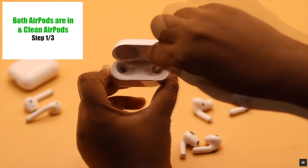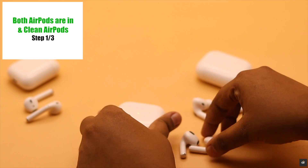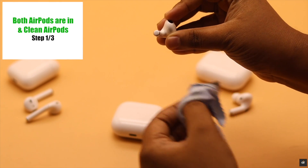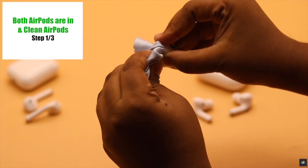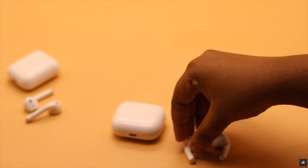You also need to clean inside the charging case and both AirPods properly, because sometimes dust and debris get stuck in the case and the AirPods sensor does not detect the AirPods, so they are not able to be reset.